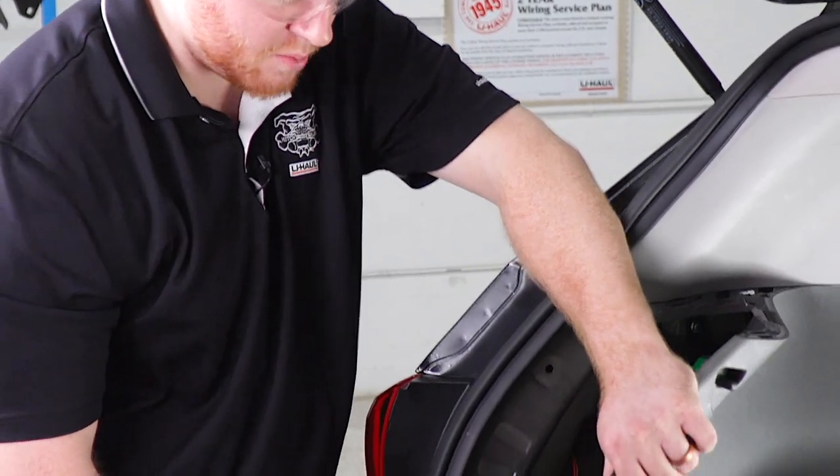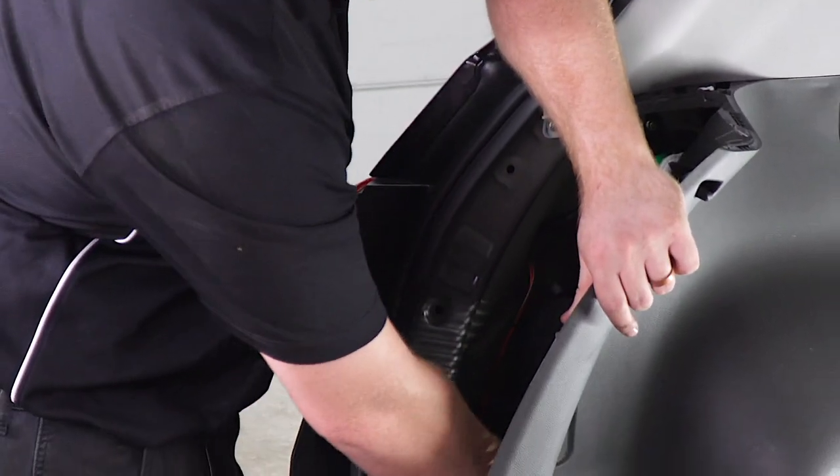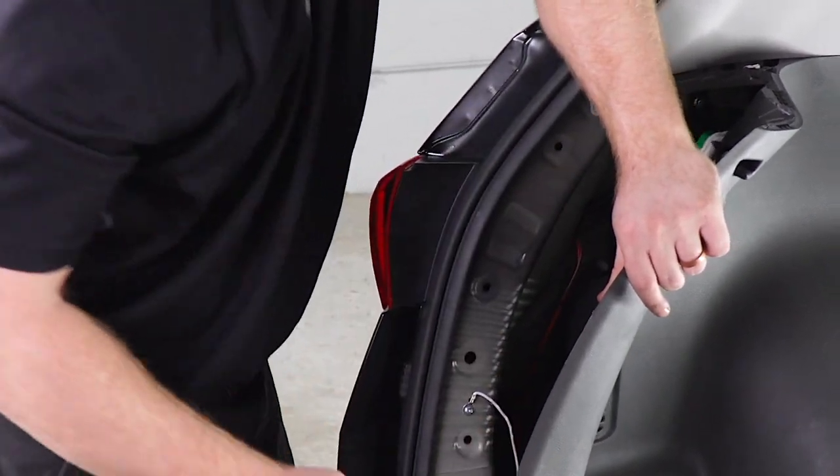Now we're going to take our module box and stick it behind our panels. Now that we're done in the cargo area, we're going to put it all back together.